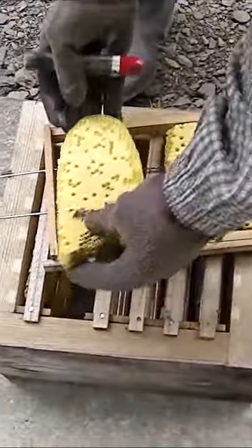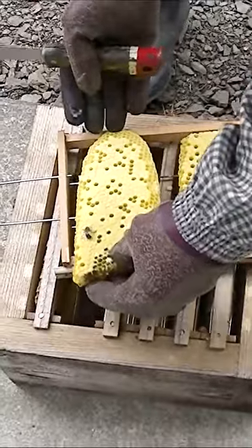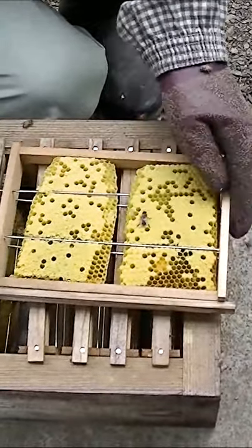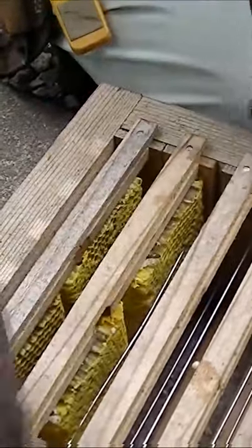The first step is to cut out the comb containing the brood. This comb is then attached to a frame one by one. A worker bee only lives for about a month, so the transfer comb containing the brood will help to ensure the colony survives.